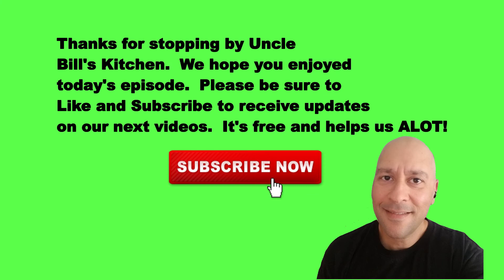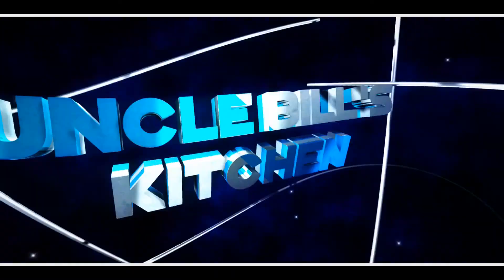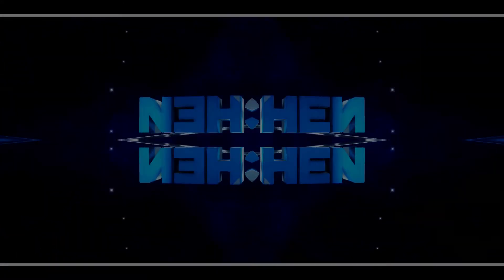Thanks for stopping by Uncle Bill's Kitchen. We hope you enjoyed today's episode. Please be sure to like and subscribe to receive updates on our next videos. It's free and it helps us a lot. Bye-bye!